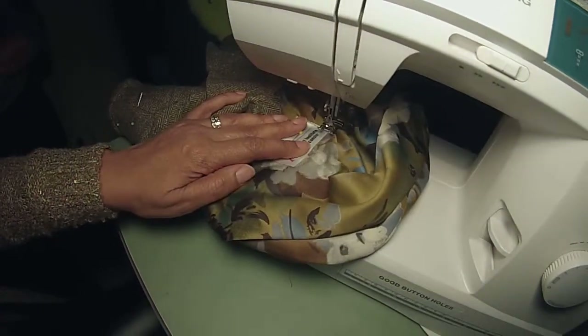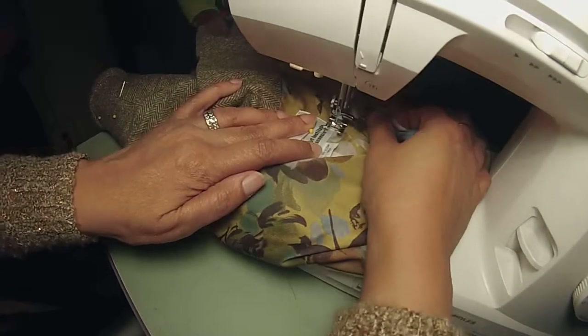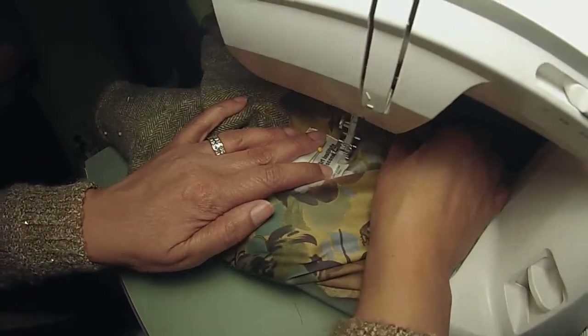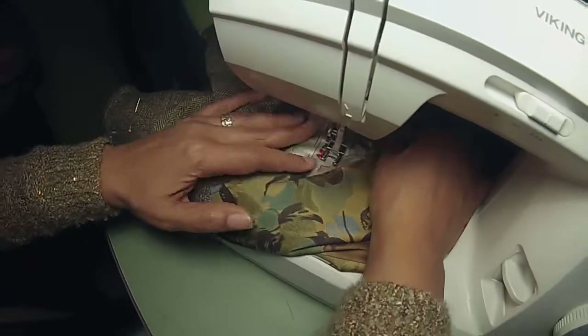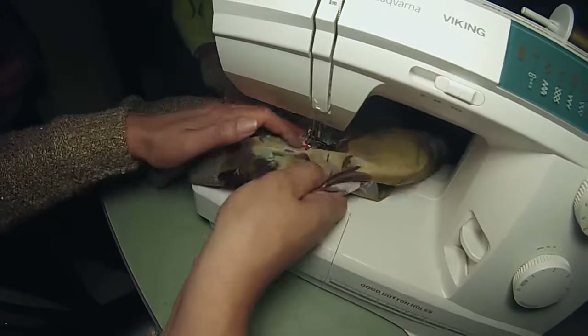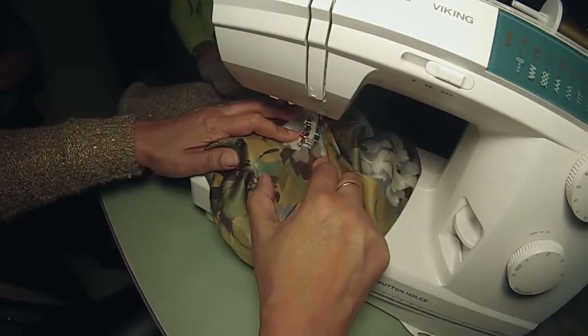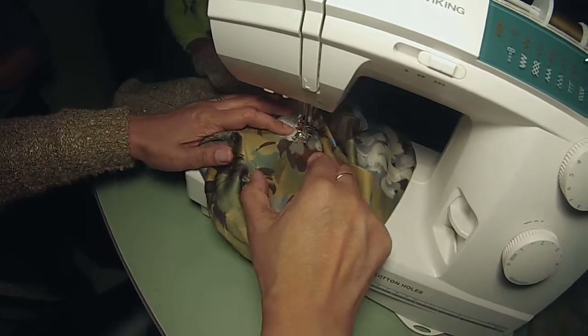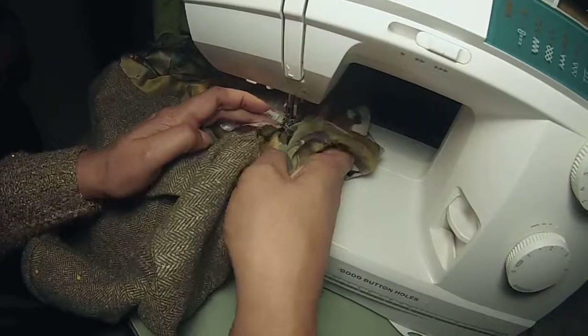So these two can come out, and I need this to go in right there. I thought I had hit the lining under there.